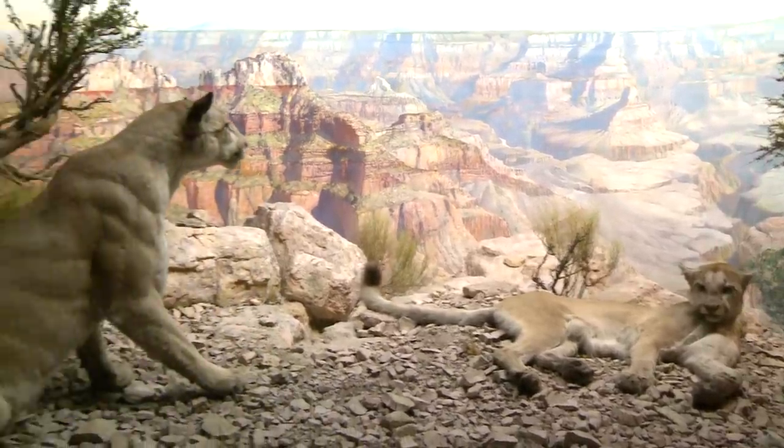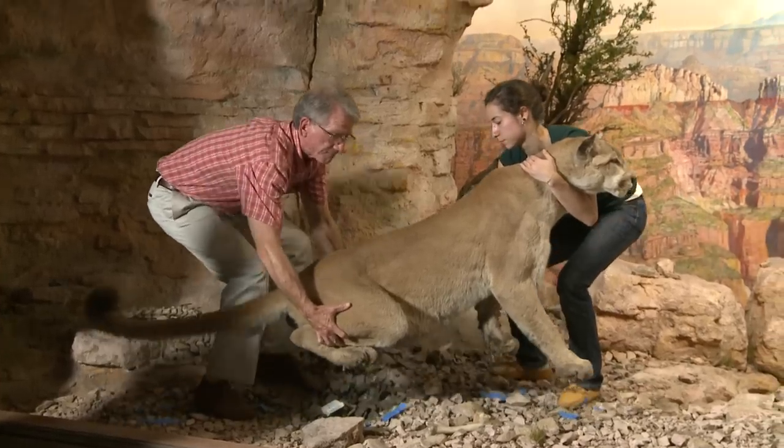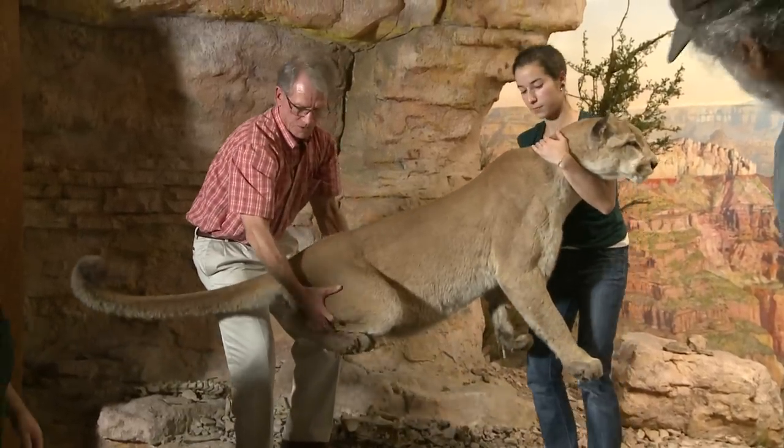The fading of the specimens in the Hall of North American Mammals was really quite severe. They were no longer scientifically accurate, and that was one of the main reasons why we wanted to go in and carry out a renovation program. We hoped that we'd be able to come up with a method to recolor the faded taxidermy.